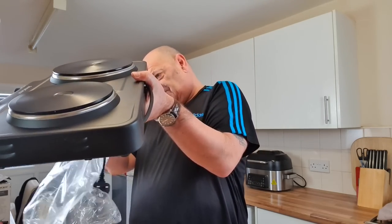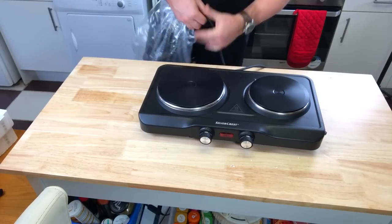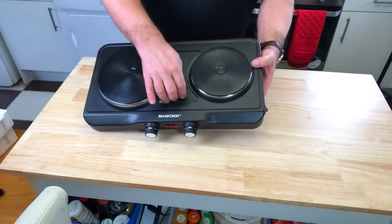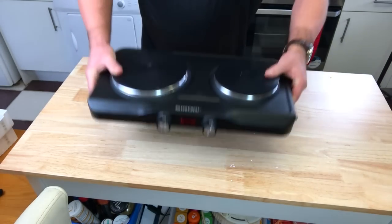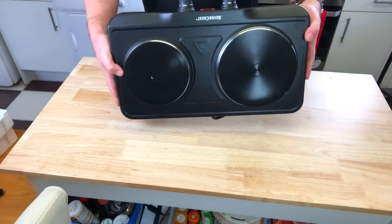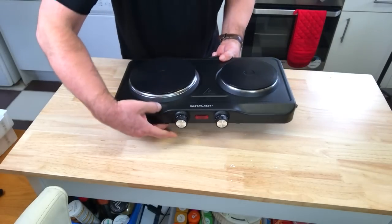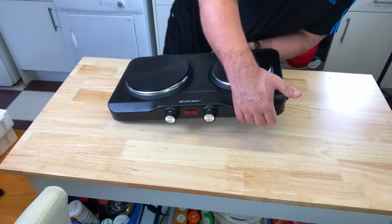Let me get the plug out from under there. Okay, first impressions — there's not a lot to it, it's just a heating element really. It goes from minimum to maximum: one, two, three, four, five turns on each side. There's a cut-off switch at the back.